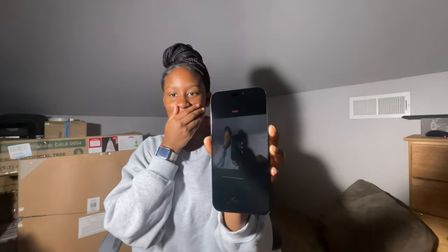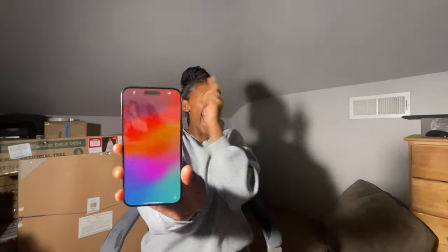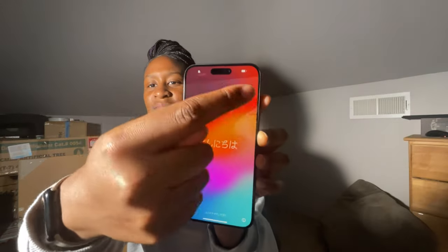I think it's time to turn it on, y'all — let's see. I don't know why I'm excited — like, I've never seen this Apple sign before! This is what it looks like — we're just gonna wait for it to load. Oh y'all, look at that! Oh my God, don't play with Apple y'all — it's so beautiful. It's got that little bubble at the top, and it's like halfway charged.